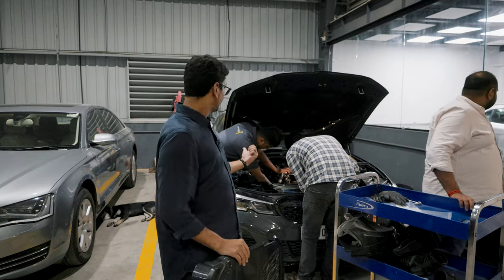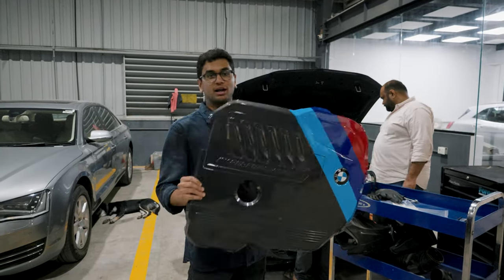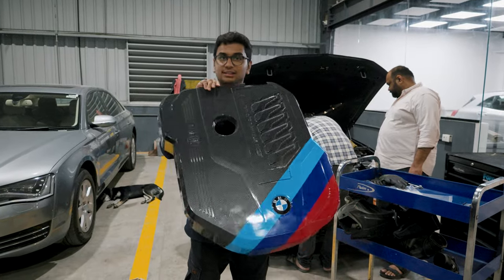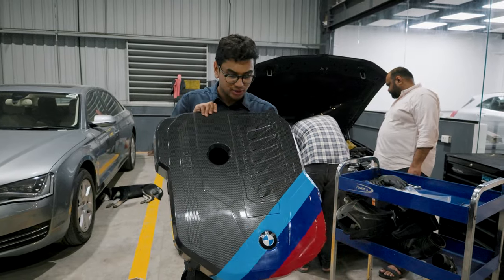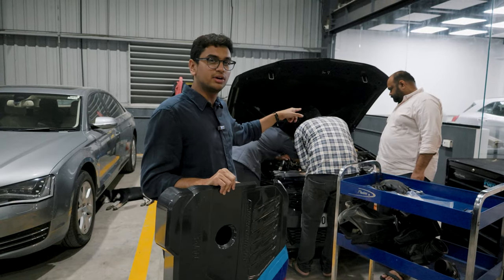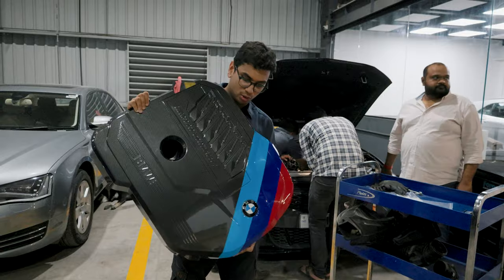While they're fitting the carbon fiber DO88 intake, we've also hydro-dipped a couple of parts in carbon fiber skin. This is the engine cover for the M340i, and we have also dipped the ECU cover in carbon fiber as well. Looks pretty sick — let us know in the comments down below what you think.